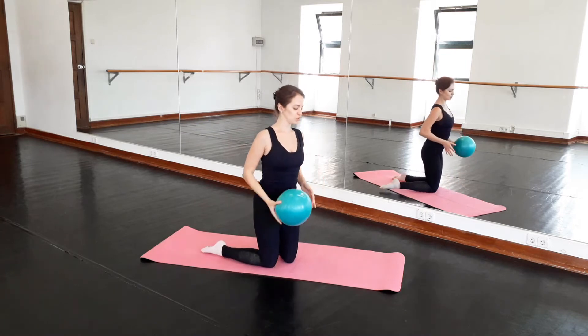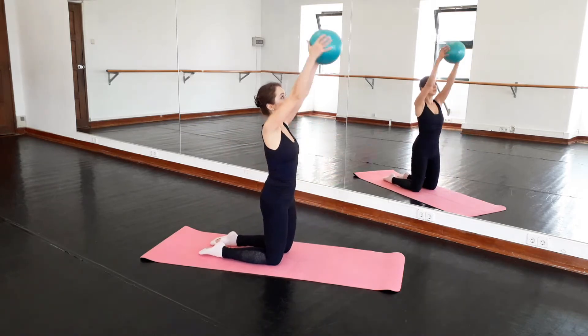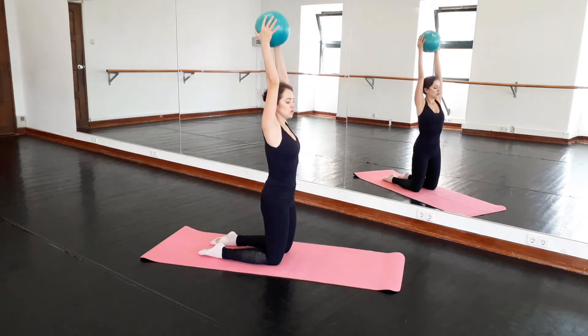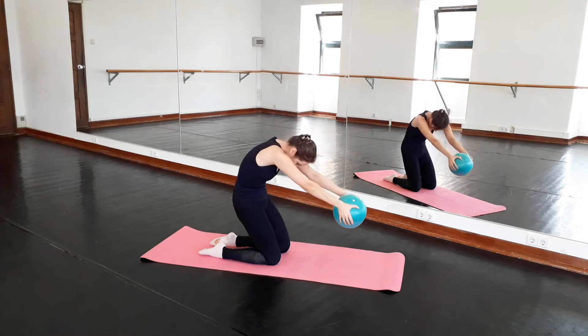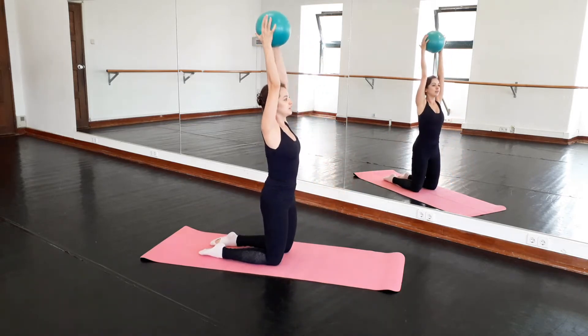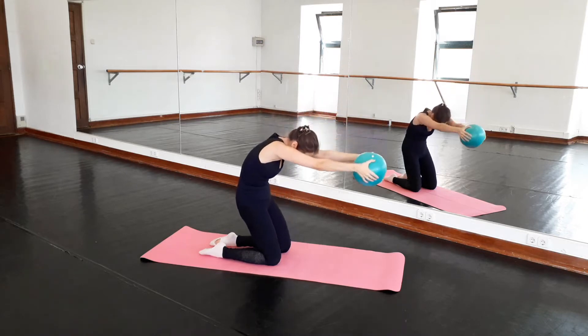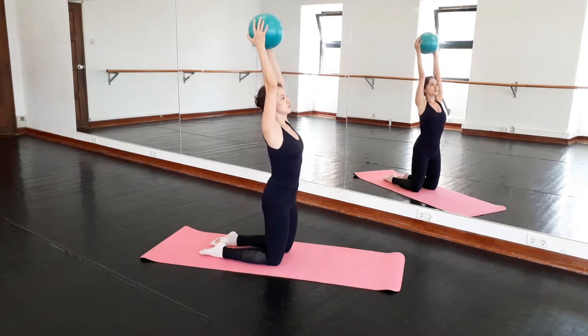Now I'll move a little bit sideways so you can see what I do. I'm still on my knees, keeping the core. I will move the ball up. Rolling. Come back down. Then we turn the ball up. And again — rolling from the upper back. Stretch. Upper spine. And stretch.